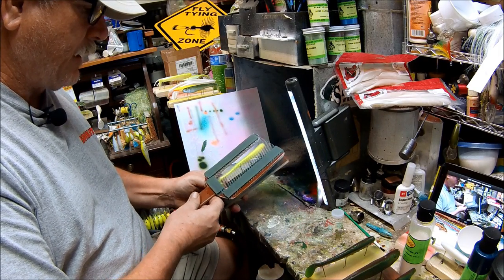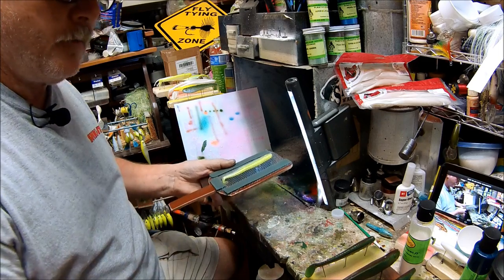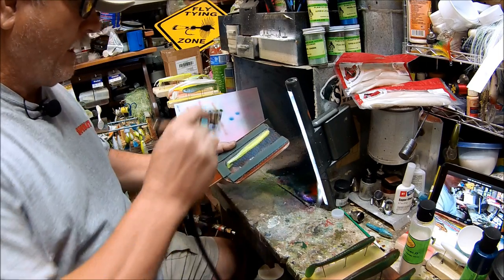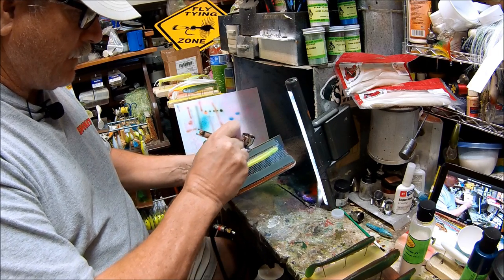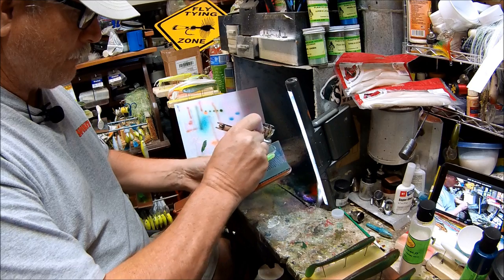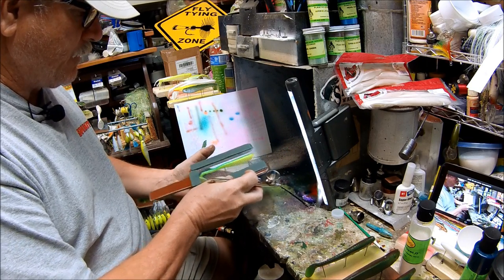What we're going to do is we're going to take our bait and set our mold on it. We're not going to go down this far because we're still going to leave that green stripe there and then the chartreuse stripe. So as we do this...